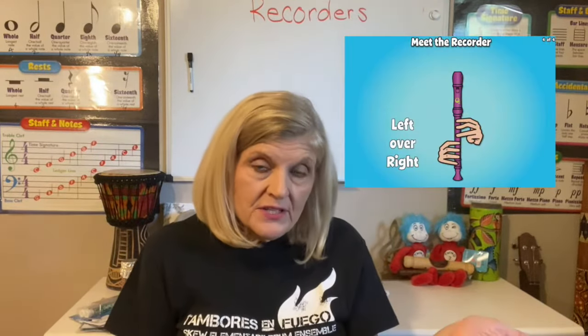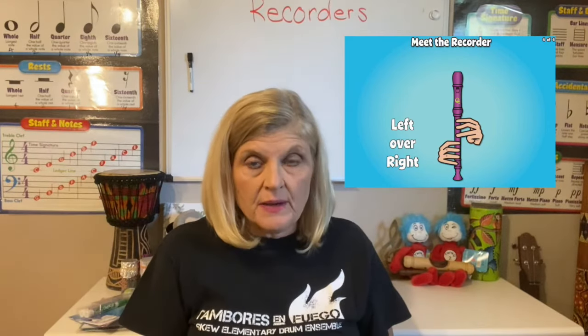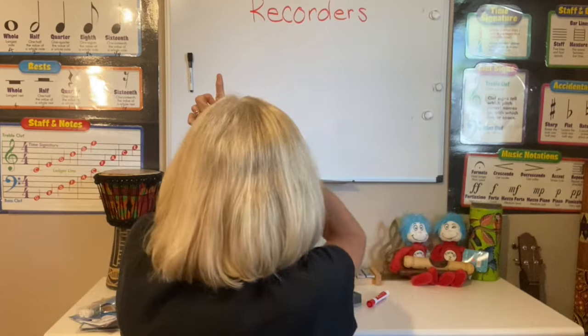One of the very first things that we need to know is it's always, always, always left over right. That means your left hand is going to go on the top of the recorder. If you're watching the video your left hand is most likely on the other side. The way to tell if you don't know is to put your two hands up and the one that creates an L is left.